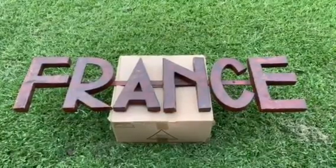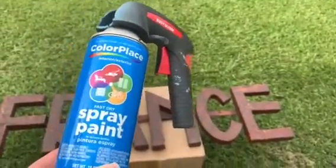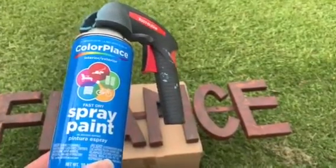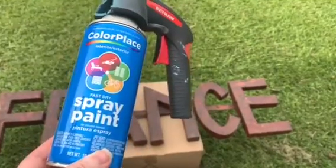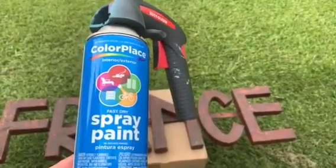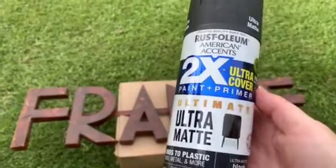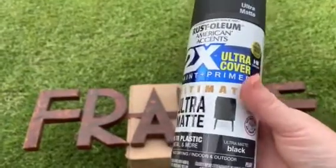I'm going to be spray painting this black and then showing you where I end up putting this. I'll be using this Walmart brand Color Place interior/exterior spray paint in flat black. I went back to Walmart to get more but they were completely out of the flat black and only had the glossy, so I ended up getting a couple of this Rustoleum brand — it's a two-times ultra cover in the ultra matte black.